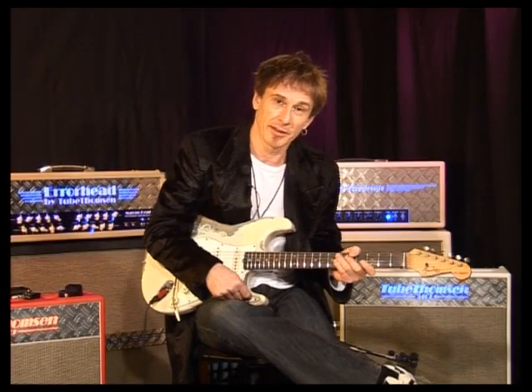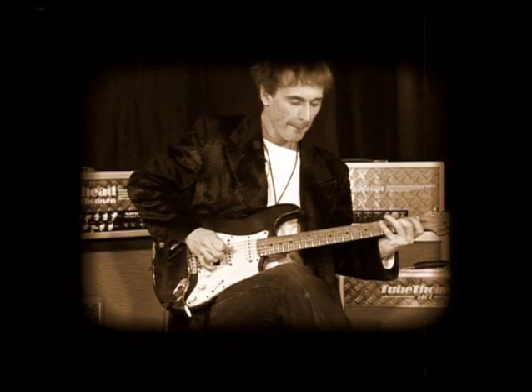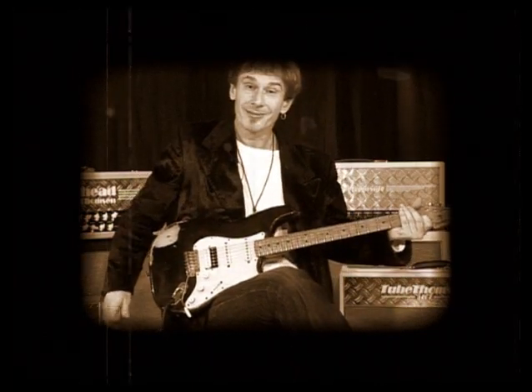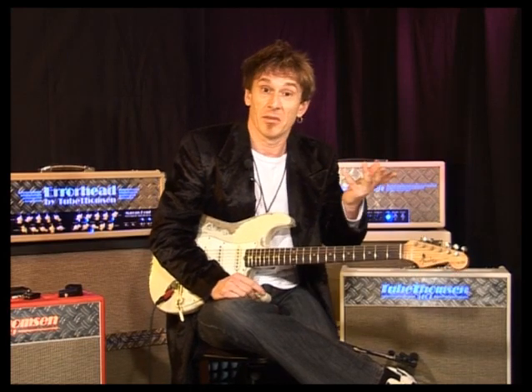And you guessed it, for the fourth chapter, we're going to talk about the picking hand. For the fifth chapter, we're going to take a look at some sequences.